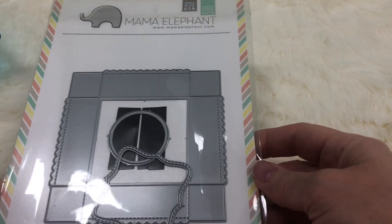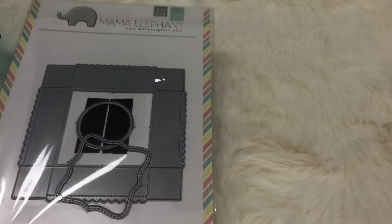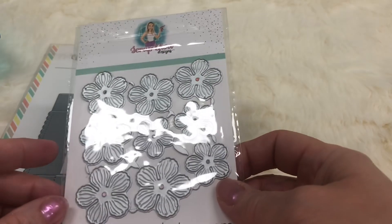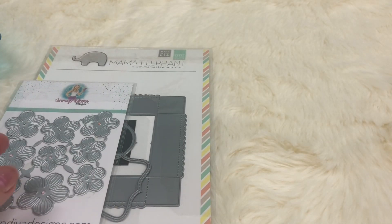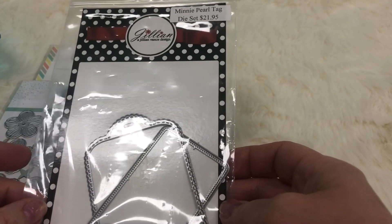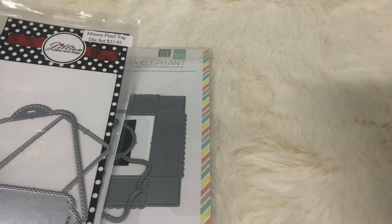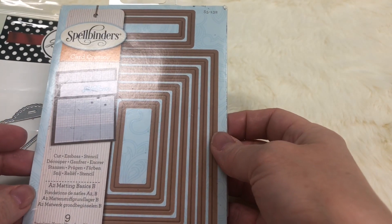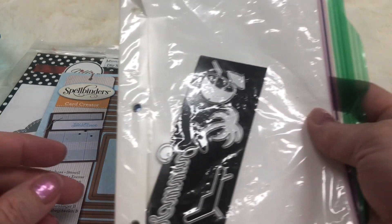Now I'm going to show you the dies that I used. I used this little box die from Mama Elephant, this little window die, and this little flower set from Scrap Diva Designs. This tag set from Jillian Vance Designs — I used the larger tag of the two — and a rectangular die set from Spellbinders.